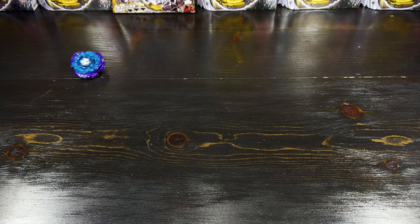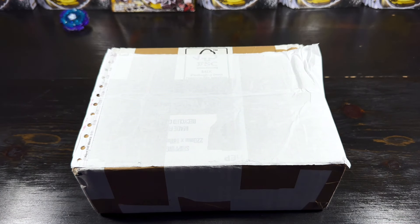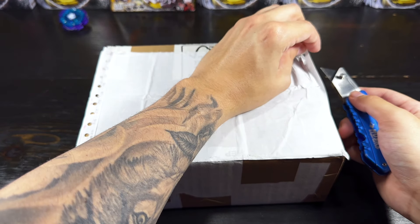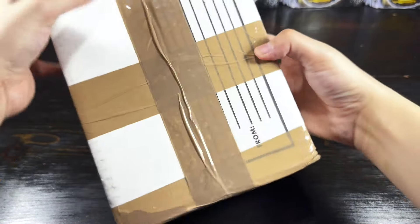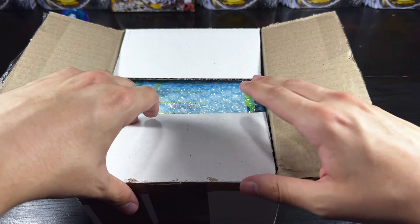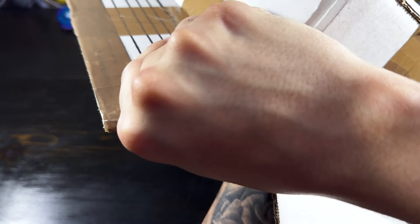I'm going to try to work my way back in rarity with these boxes. I think this would be considered the most common one out of the three boxes, so we're going to start with this one. We'll just crack it open right here and see what we got going on. Okay, so we got this open. I don't know if you guys can already tell but we do have a Metal Fusion bay sealed in the box. This is one of the rare ones — one of the ones I was missing from my collection.